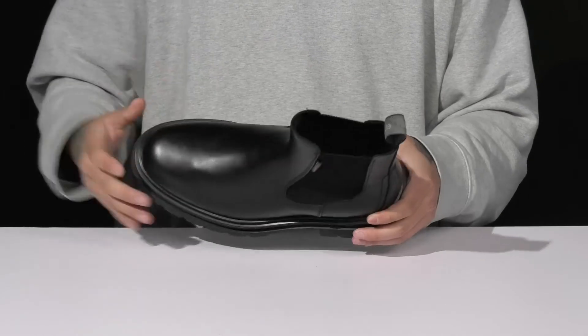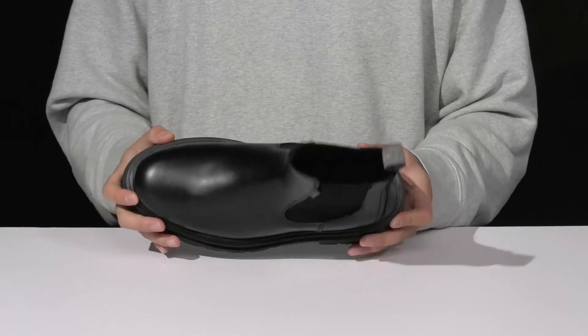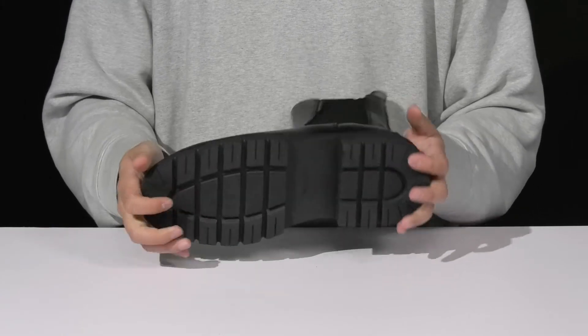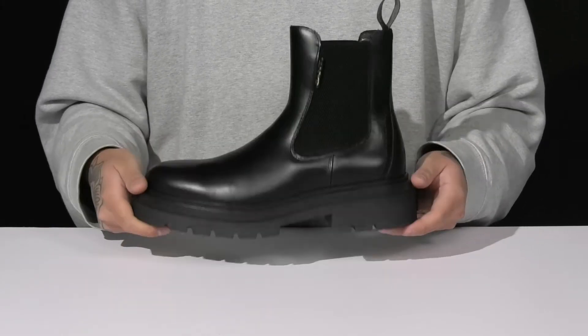A soft leather lining and a leather-covered cushion footbed help keep you comfortable. You've got a chunky design on the midsole with a nice sturdy build, all on top of a textured rubber outsole to keep you stable.